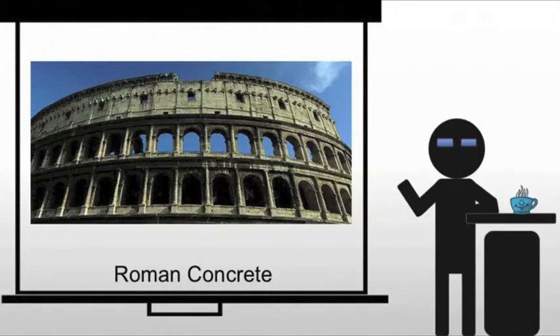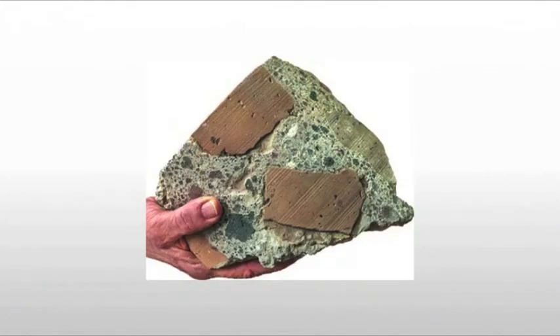I want to cement your understanding of Roman concrete. It's going to be a key element in that aggregate mix that is Roman architecture. When we look at Roman concrete, it is a mix of literally aggregate and cement. The aggregate are the chunks — the rocks — in this case the brick, sometimes tufa, volcanic stone, sometimes pumice, any number of different materials that they mix in.